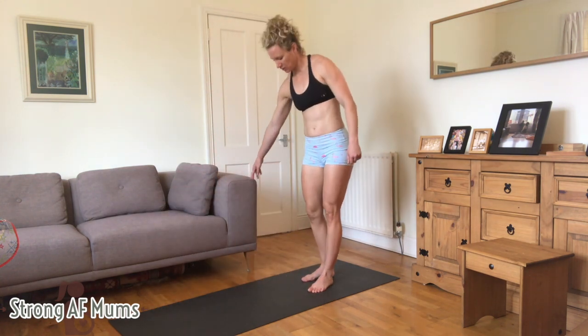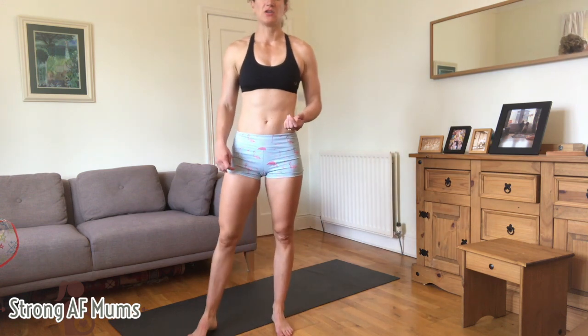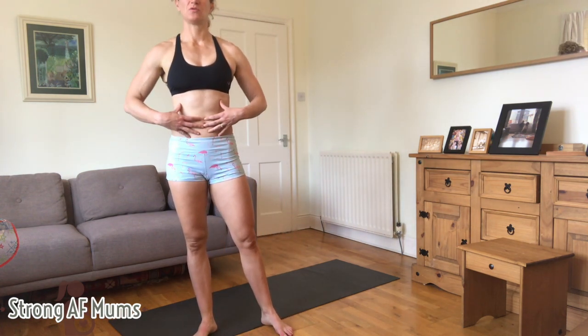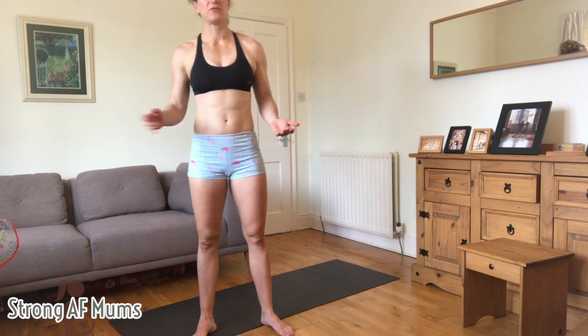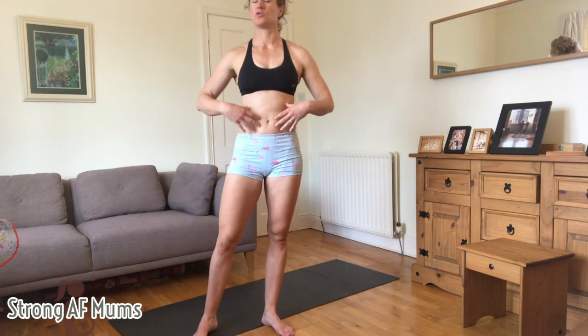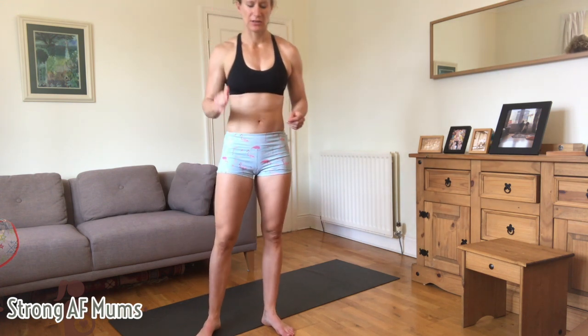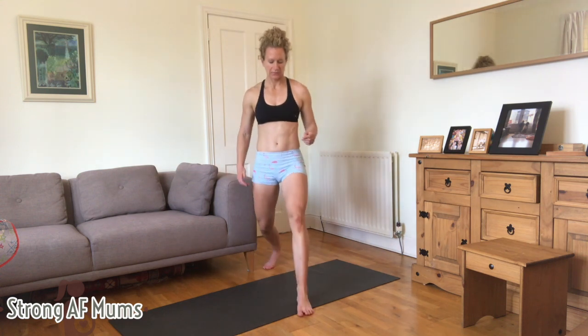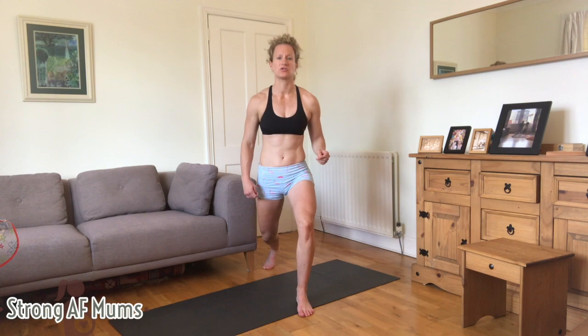Put your hands to the side and hold on if you need to. There's no other modification for this for pre and postnatal. Just pull your tummy towards your spine, keep nice and strong. Prenatals make sure that you're safe. Postnatals you also want to be nicely braced — not falling all over the place — and make sure that your knee is not caving in when you do a lunge. Keep the knee outwards, that keeps you nice and strong.